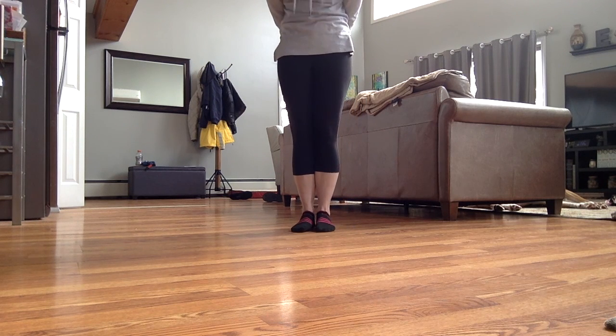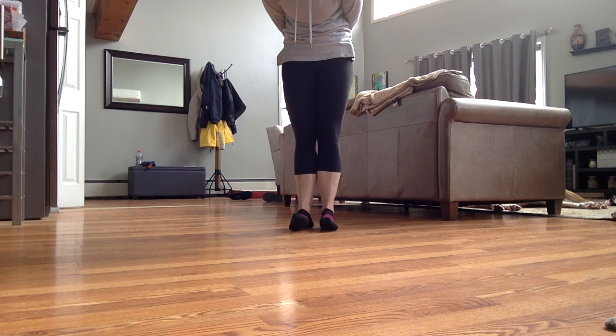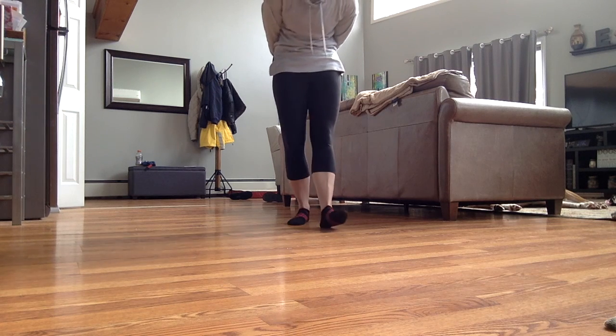Like I tell the girls in class: when we're on right foot of light jig, it does all the work. And when we're on left foot of light jig, it does all the work. So let's go over it again, nice and slow.